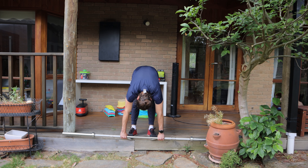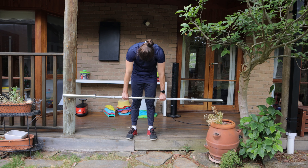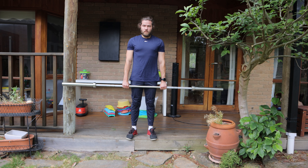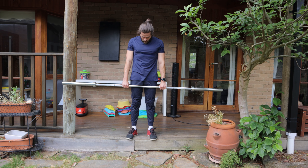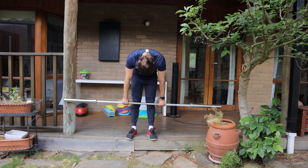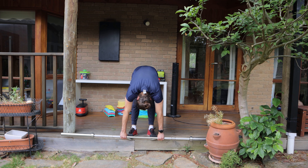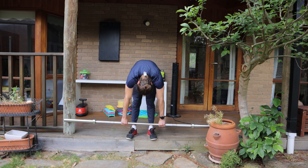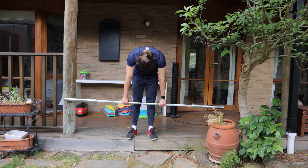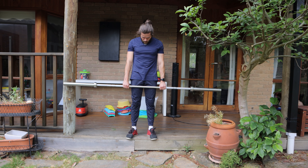The second exercise is the single leg good morning with a dumbbell or kettlebell. First, find a chair or bench and place your right leg on it. While holding the weights, perform the same hip hinge movement as before — engage your core, hips squared, and begin hinging from the hip until you feel the stretch. Once you feel the stretch, hold for about two seconds — and this next part is important.